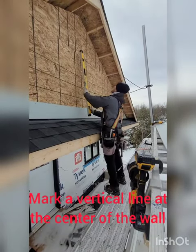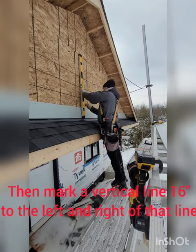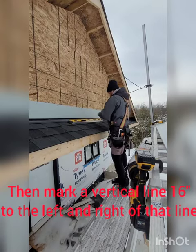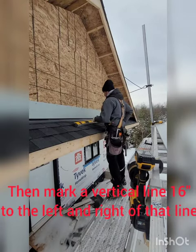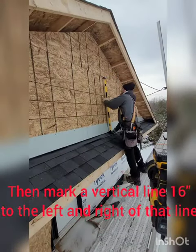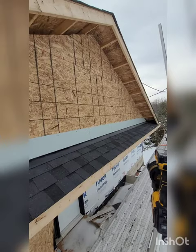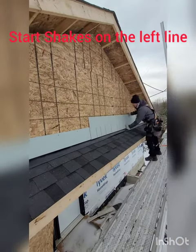Mark a vertical line at the center of the wall. Then mark a vertical line 16 inches to the left and right of that line. Start shakes on the left line.